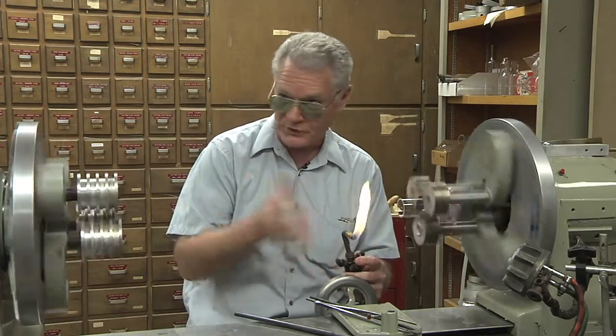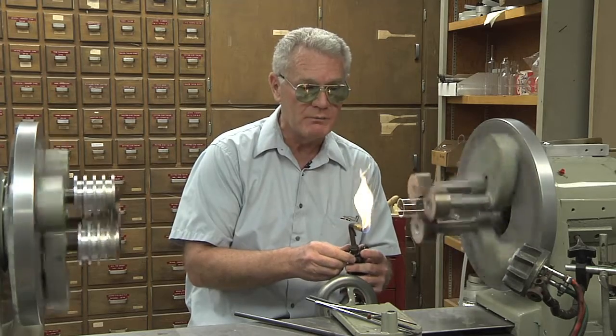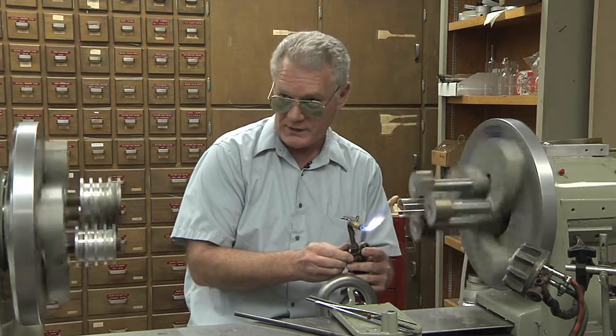So then I ask them, 'What are you doing?' And they explain their experiment to me, and I can kind of tell them what they need.